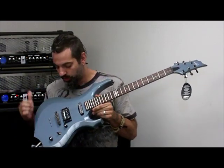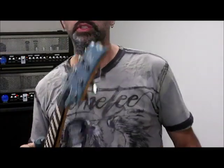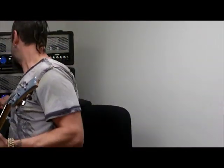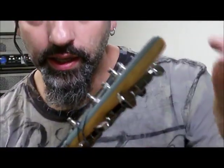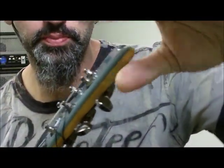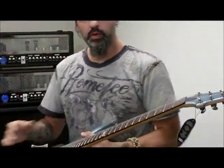The body contour is really different, the way the headstock is molded here — I'll just step in and show you a little. You can kind of see that the curvature of the headstock, the way that it's beveled on the edge, is a really cool design. I haven't seen that done on a headstock before. Very cool.